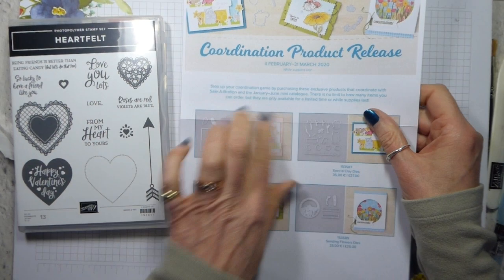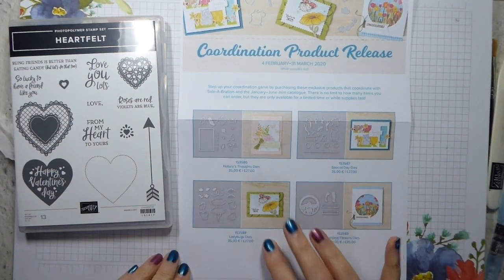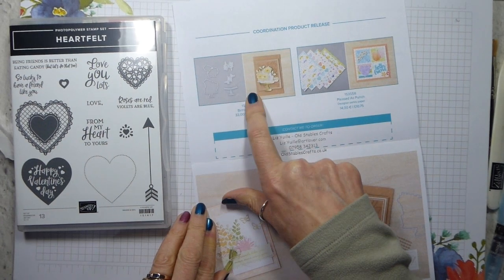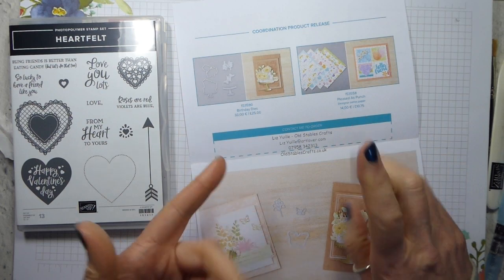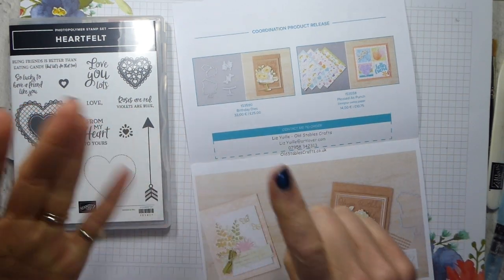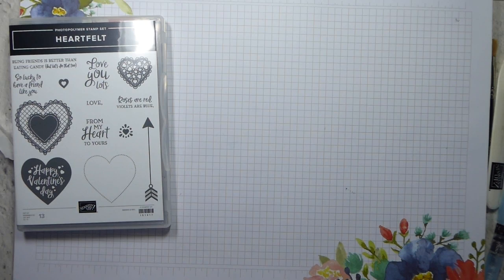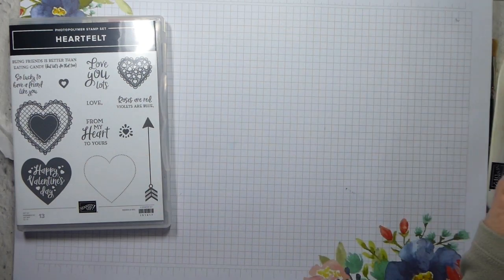So the coordination product release, which is from the 4th of February to the 31st of March - there are dies which match items from Sailabration and the new mini. This is for Sailabration and this is the Priceless Punch, and it matches the hearts, the Under My Umbrella, the tulip and the Blossom Punch, which is in the Sailabration catalogue but will be carrying over to the annual catalogue. So you can get it for free now or pay for it later.